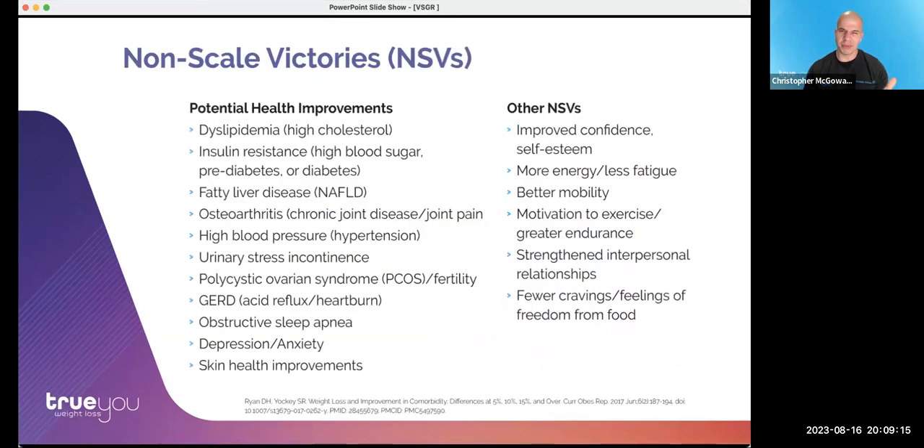More importantly, it's not just about the weight. We talk about non-scale victories, and that 15–16% or more weight loss leads to significant improvements in various conditions: high cholesterol, diabetes, fatty liver, and many others — major impacts on health. And then there are the non-health benefits: feeling better, feeling confident, improving self-esteem. Weight recurrence can have such an impact on overall quality of life, and we like to really address all of these things.